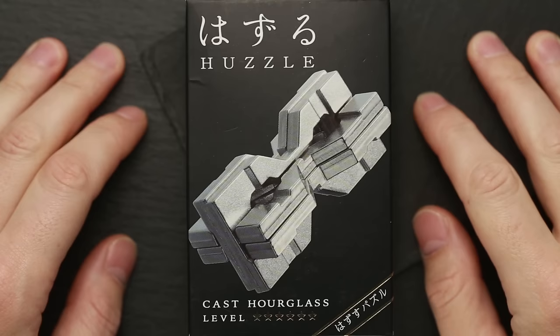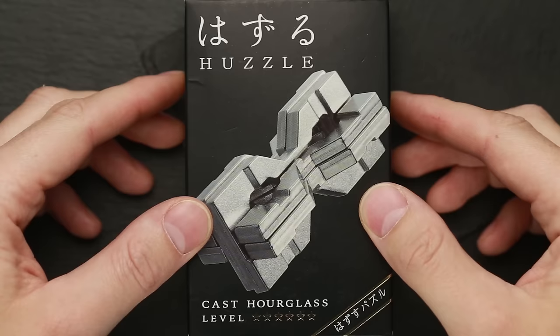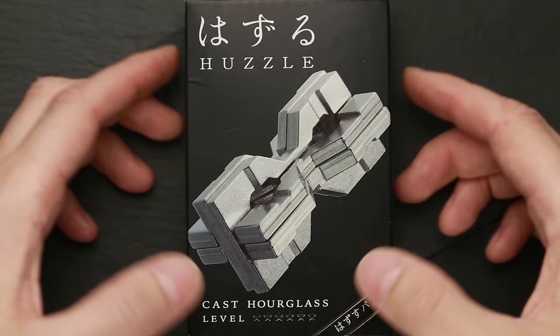Hi there! This is the Puzzle Guy and welcome back to my channel. If you are new here, consider subscribing because I have a lot of interesting puzzle videos. And today I want to show you the latest Hanayama puzzle — it's the Hourglass puzzle.